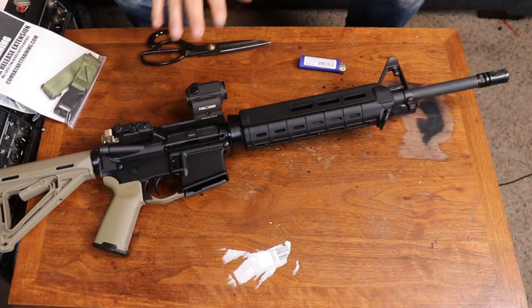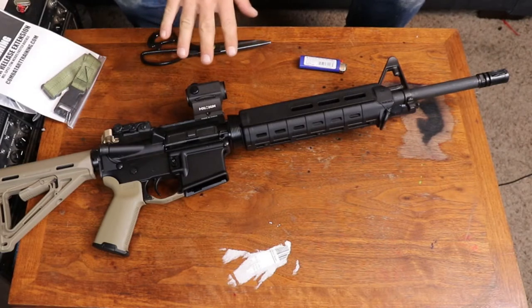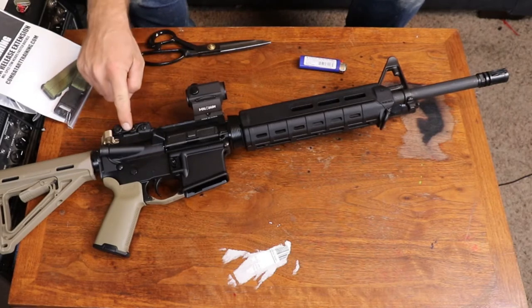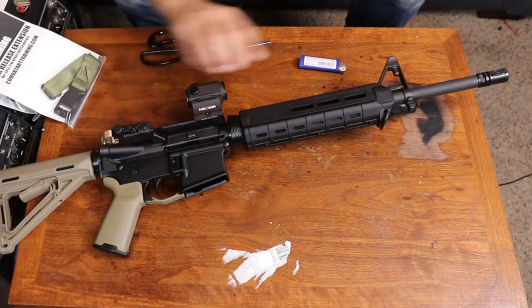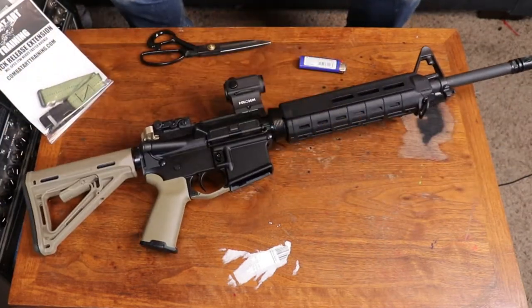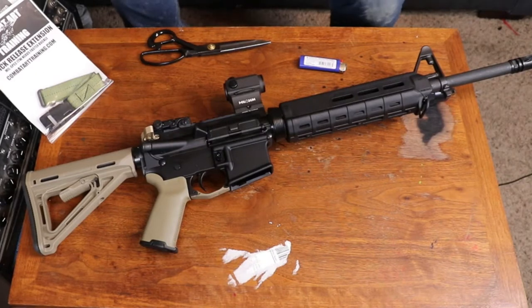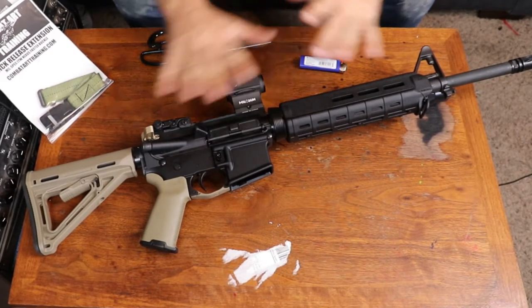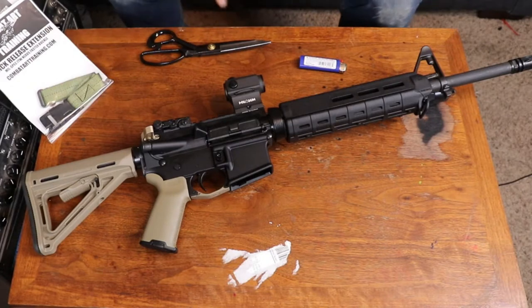A lot of people are going to use it, and I'm not going to clean it that much unless it needs to be. It's got the cheap Holosun, the cheap Magpul flip-up sight. I don't even know who made this charging handle. Got the cheap Surefire on there. We'll see how it runs. I'm going to have another video coming up about how to set up an AR-15, but we're going to put the sling on this one.